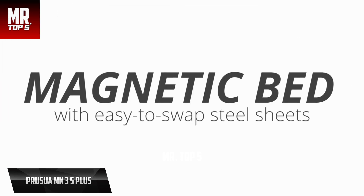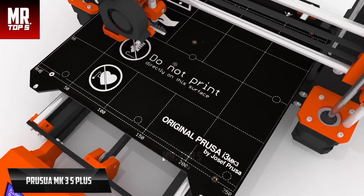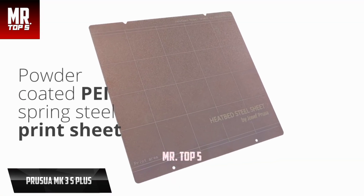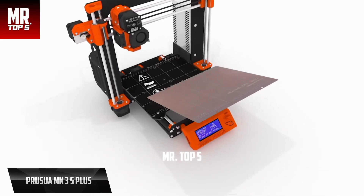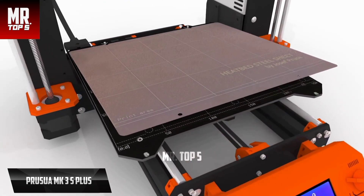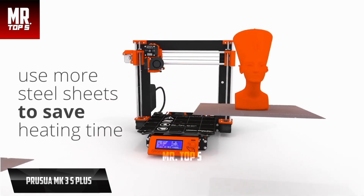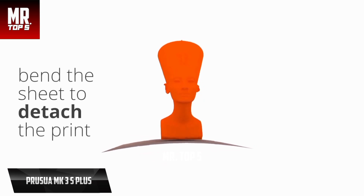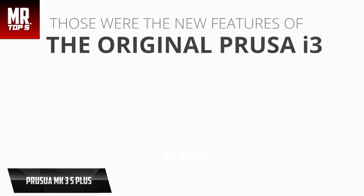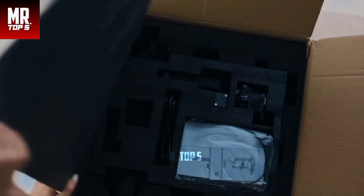The Prusa MK3S+ works seamlessly with Prusa's in-house slicing software, PrusaSlicer, which is based on the open-source Slic3r toolbox. Like the printer, the slicer offers smart and easy-to-use features designed to improve print quality without complicating things with complex menu structures or dense terminology. If you can afford this one, we say go for it.